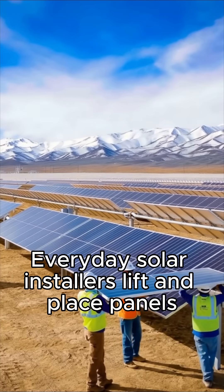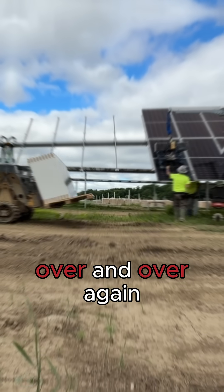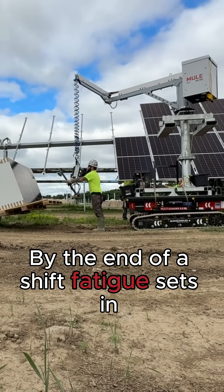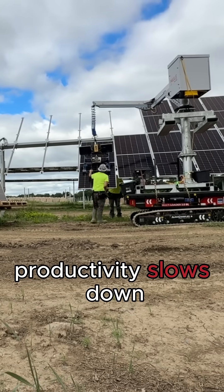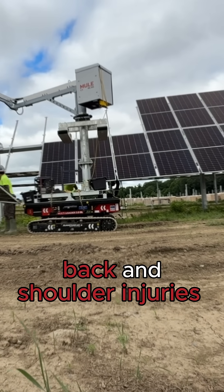Every day, solar installers lift and place panels weighing upwards of 50 pounds each, over and over again. By the end of a shift, fatigue sets in. Productivity slows down. Muscles ache. Back and shoulder injuries become all too common. But what if the weight simply disappeared?